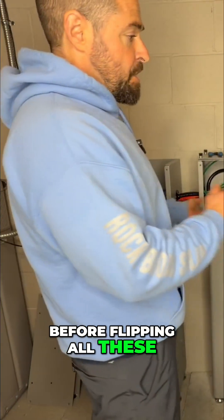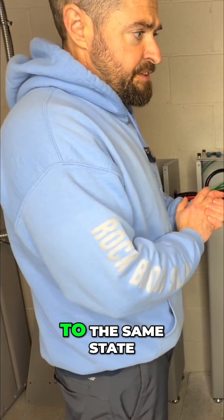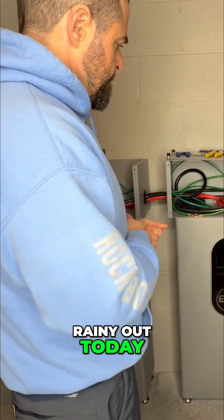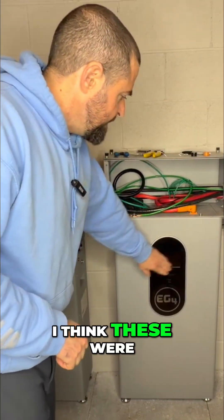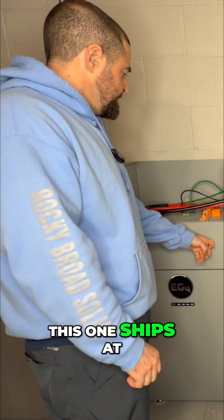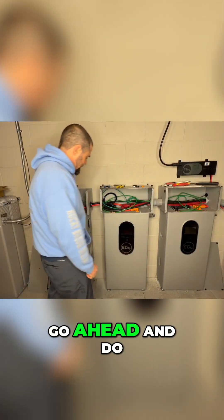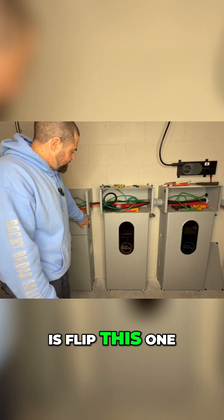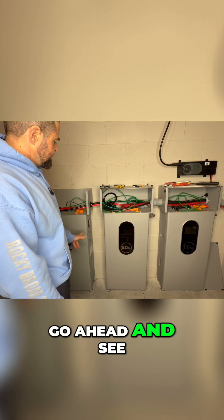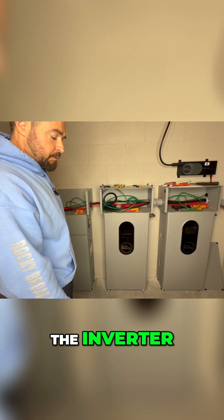Before flipping all these on in parallel, you want them all at the same state of charge. It's super cloudy and rainy out today — I think these were sitting at about 70%. I'm not sure what this one ships at, but what we'll probably go ahead and do is flip this one on separate from those two, leave those off, and go ahead and see if I can get it paired up with the inverter.